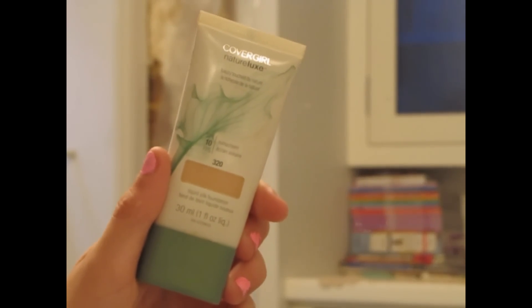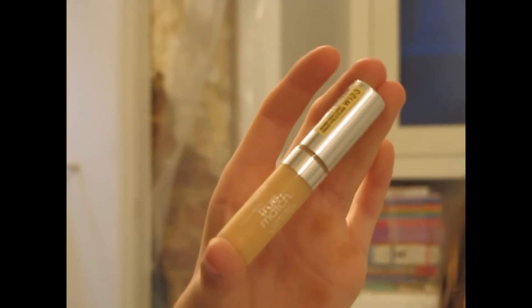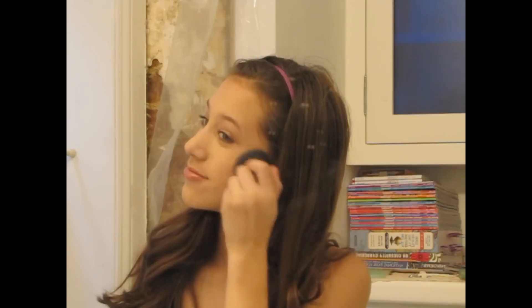First I'm going to take my CoverGirl Nature Luxe foundation and just dot my face with this. Now I'm going to take a dome shaped foundation brush and blend everything out. If you have any imperfections you want to conceal, just take your favorite concealer and apply that wherever you need it. Now I'm going to take a loose powder by Lavera Cosmetics and apply it with a Kabuki brush so that my makeup lasts all day long.